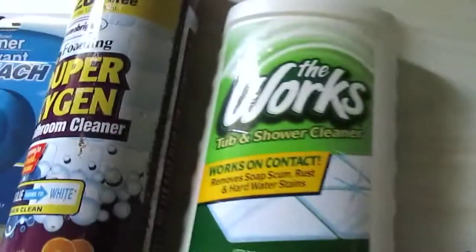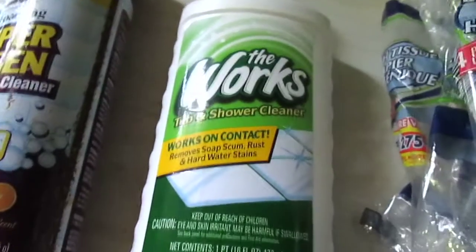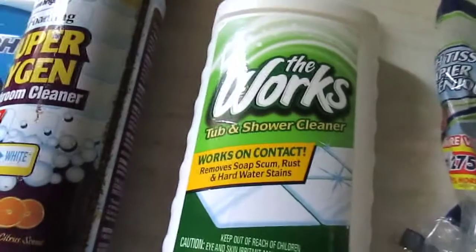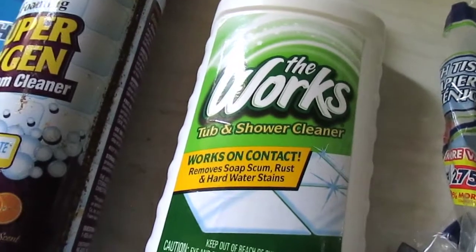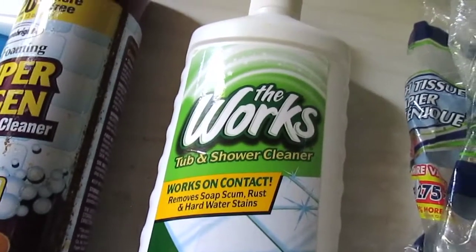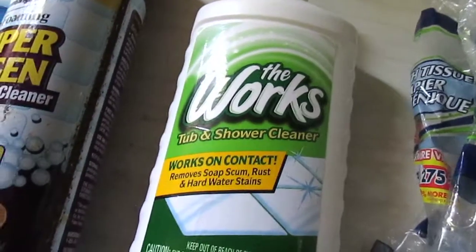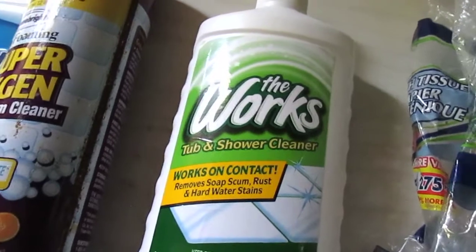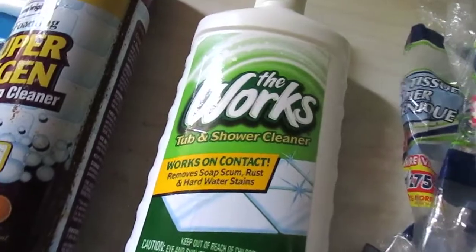I have a tub and shower cleaner from The Works. I did like this — you get one pint, 16 fluid ounces. I mainly liked it for the toilet. In comparison to the Lime Away I prefer the Lime Away. It did work good in the shower but it's very watery, so it didn't cling to the sides and clean as well as the Lime Away. Still a good product, and I would repurchase it if I couldn't find the Lime Away.